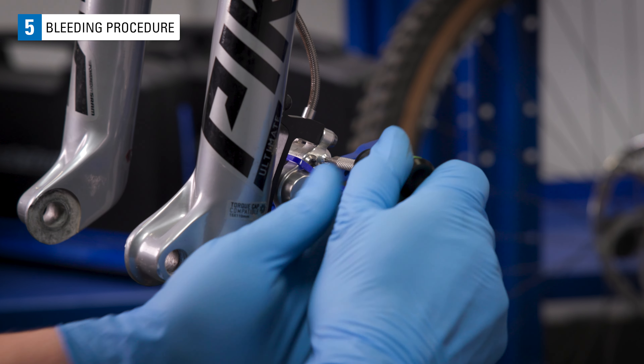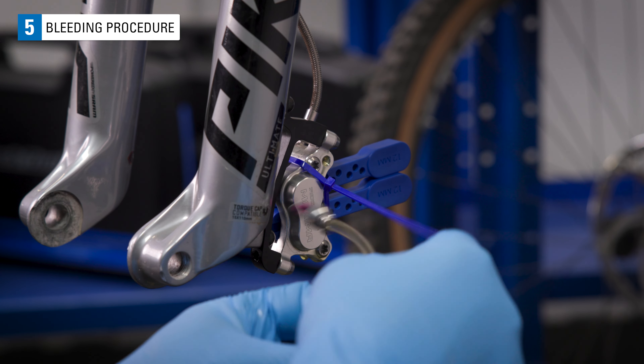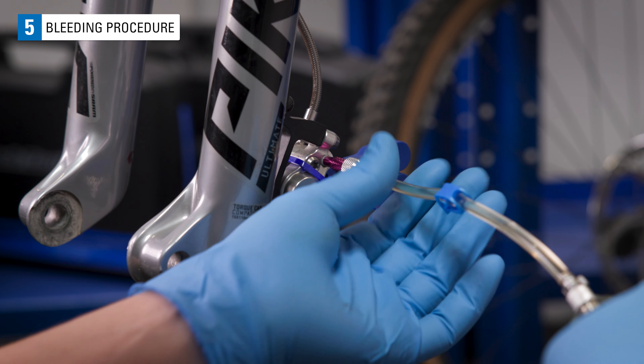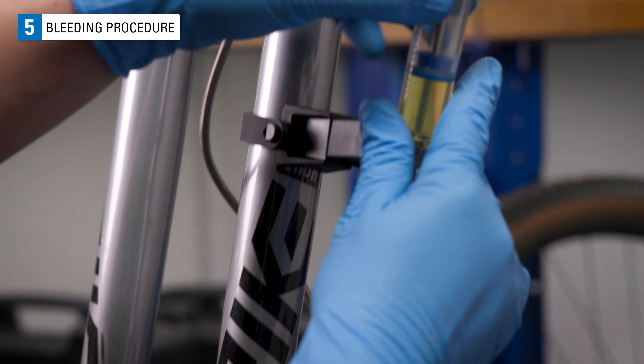With those prepped, remove the bleed port from the caliper and install the syringe with the M5 by 0.8 adapter. Install in the syringe holder.